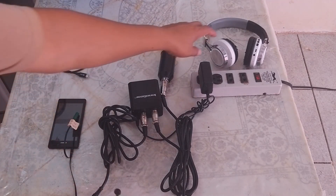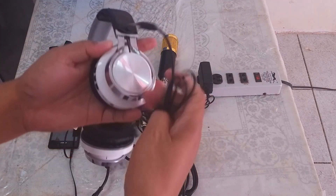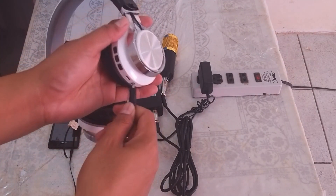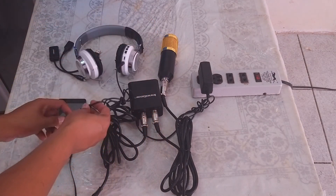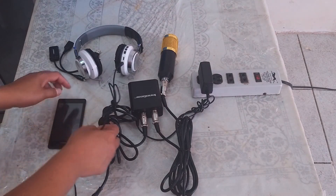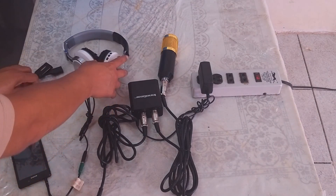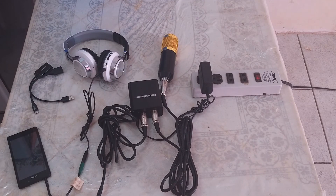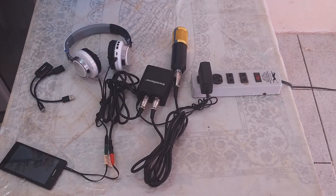You can take the headphone and connect it. There you go. That's how you connect your BM800 condenser microphone to your mobile phone.